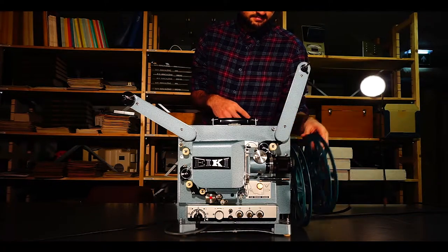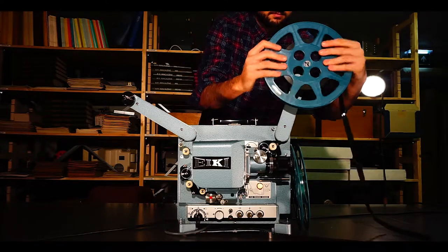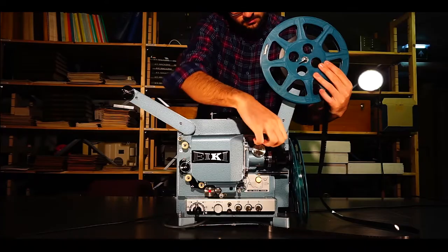To start off, push your film reel on the supply spindle, which is the one to the right and higher than the take-up spindle. Give it a little nudge or two, and after it is in, push that little protruding rod down or up to lock the film reel in place. The film reel should be hanging down in a clockwise direction.